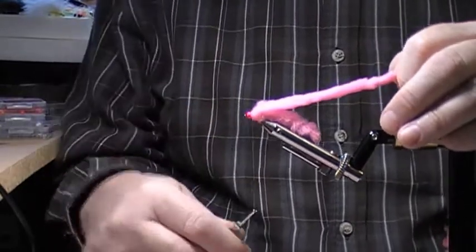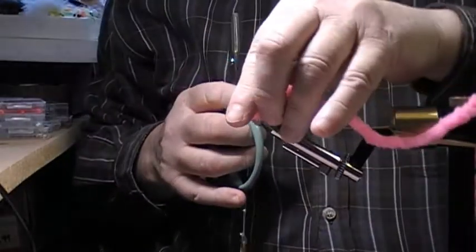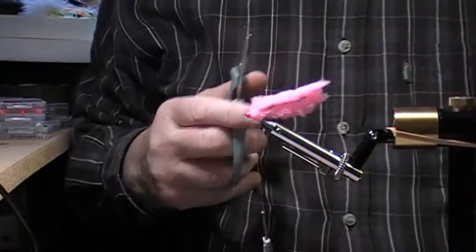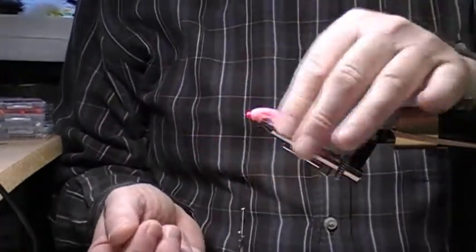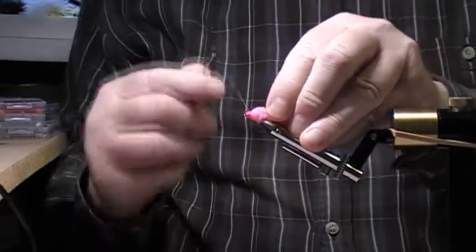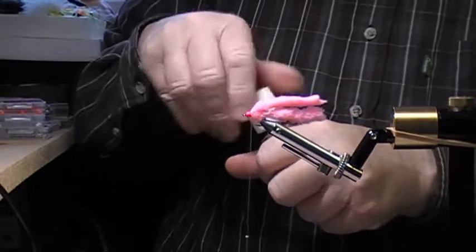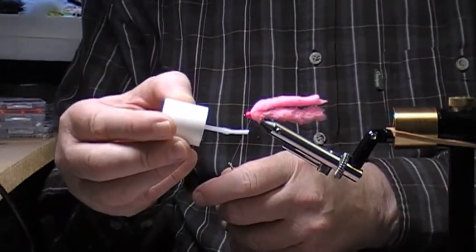Then two or three turns of thread between the bead and the ecstasy. Now I'll cut it to length and stroke both lengths back, then cut it so that you've got the tail sitting right. The forward piece gets three tight turns — one, two, three — then one in front between the bead and the ecstasy. Now I'll add my varnish and just take it off the brush.